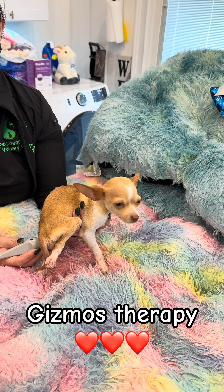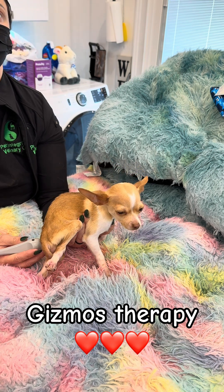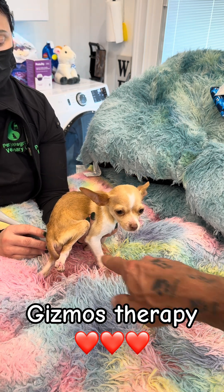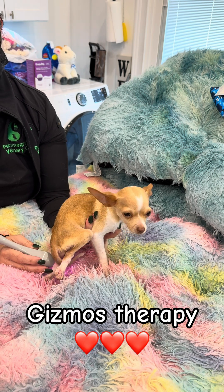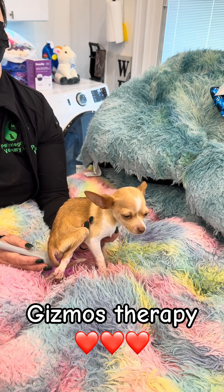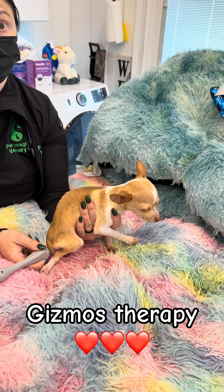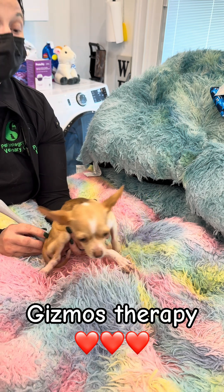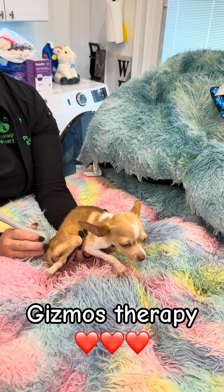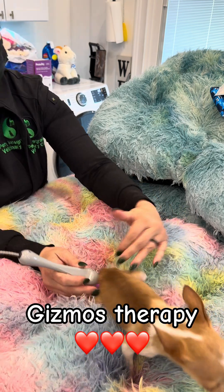Another supplement to consider is astragalus — it's a Chinese root. A lot of people know it because in chronic situations it's used to boost energy. Astragalus is what's called a male adaptogen. Adaptogens are herbs that bring you back into homeostasis: if you have an excessive condition it brings it down, if you have a deficient condition it brings it up. Astragalus is very good for chronic issues, and while he's not lethargic, we are trying to get more energy flowing through his body into the area that is no longer sensing energy — so astragalus could be very helpful.